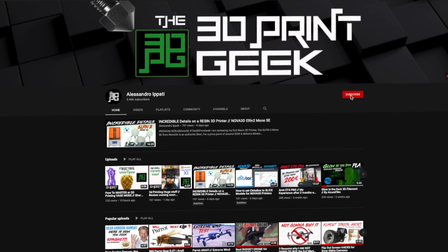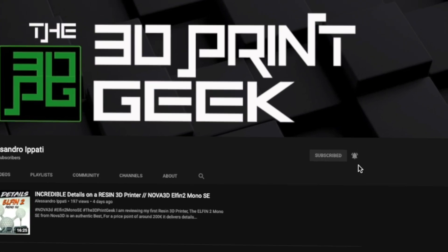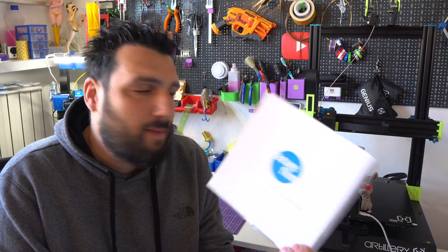Hello guys and welcome back to my channel. This is The 3D Print Geek and if you're into 3D printing, photography and drone, start now by subscribing and hitting the bell so you won't miss anything. Filament review today — we're talking about the Azurfilm wood PLA, the bamboo type.